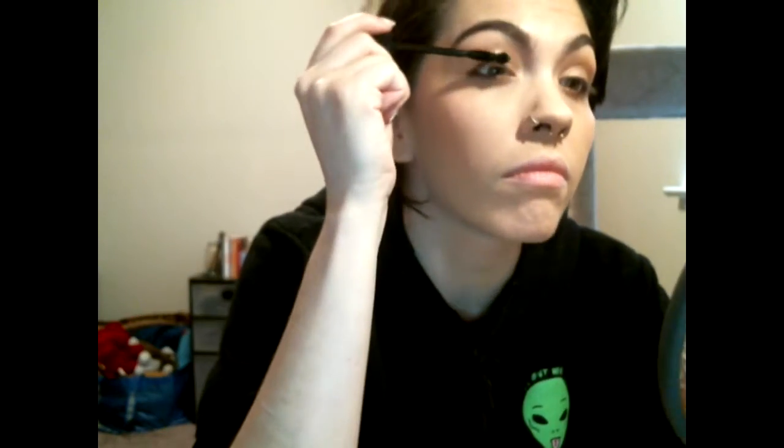I grabbed my mascara — this one's from ELF. I really like it just because of the little ball at the end which makes it easier to spread the lashes. I really do enjoy using this mascara and it's shocking because it's a very cheap mascara — ELF is like the cheapest you can get — but I think it's good. I like the quality and I like how big my eyelashes get. You can see my eyelashes look so much better and the makeup looks kind of natural-ish. Again, subtle — I didn't want anything too crazy.